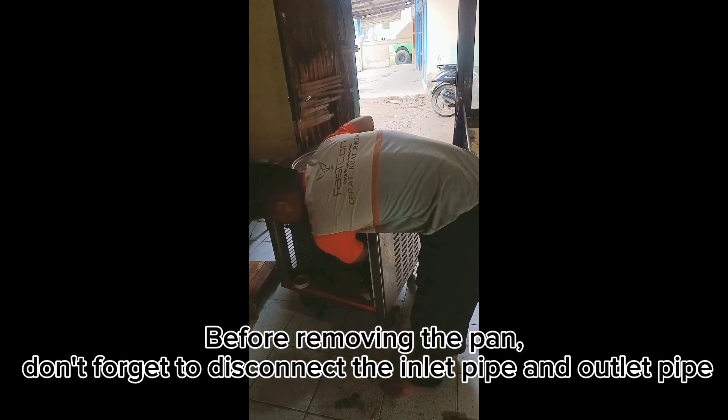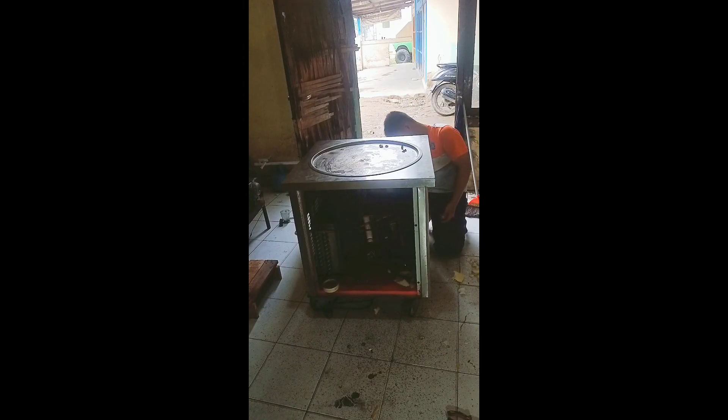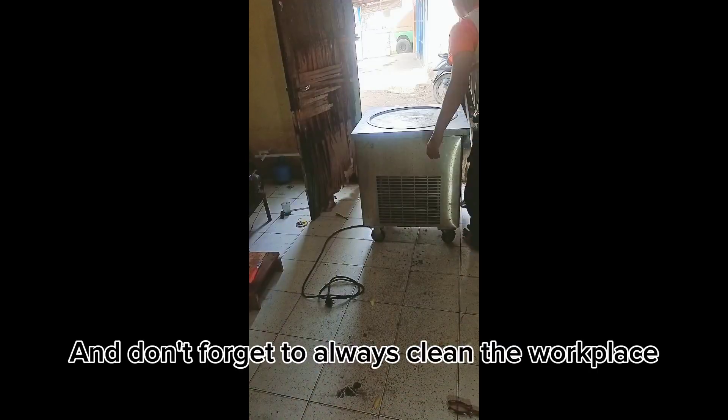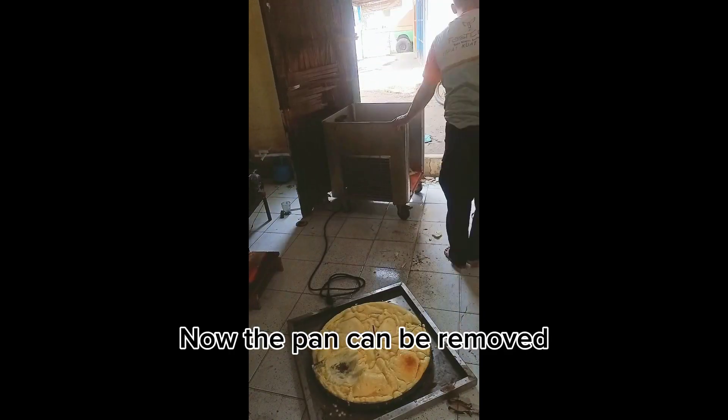Before removing the pan, don't forget to disconnect the inlet pipe and outlet pipe. Also don't forget to always clean the workplace. Now the pan can be removed.